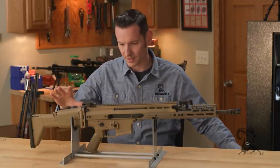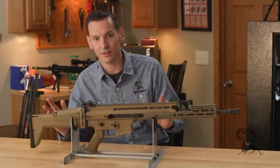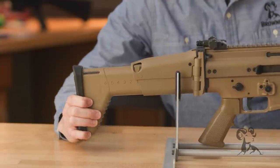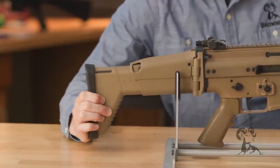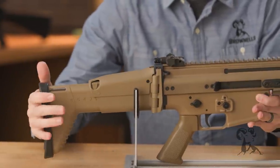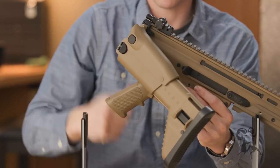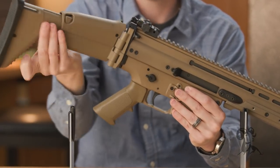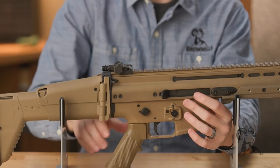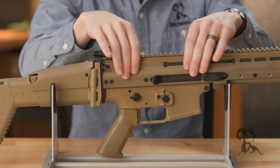The one we have on the table here is the SCAR-16 in Flat Dark Earth. Starting from the butt and going to the muzzle: the butt stock is fully adjustable with a six-position stock, and the cheek piece can also be raised or lowered. The stock is foldable and can be fired from the folded position if you so desire. The lower receiver and stock are all polymer, but the upper receiver is aluminum.